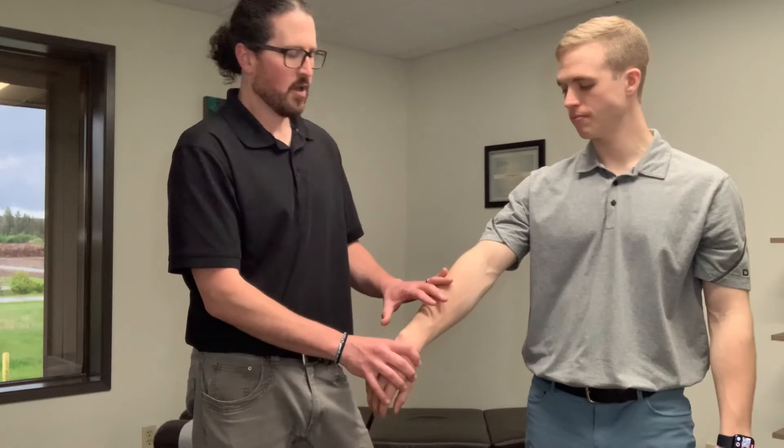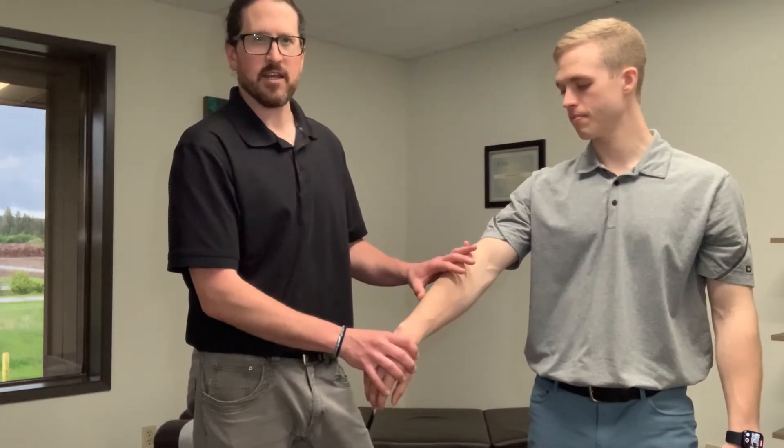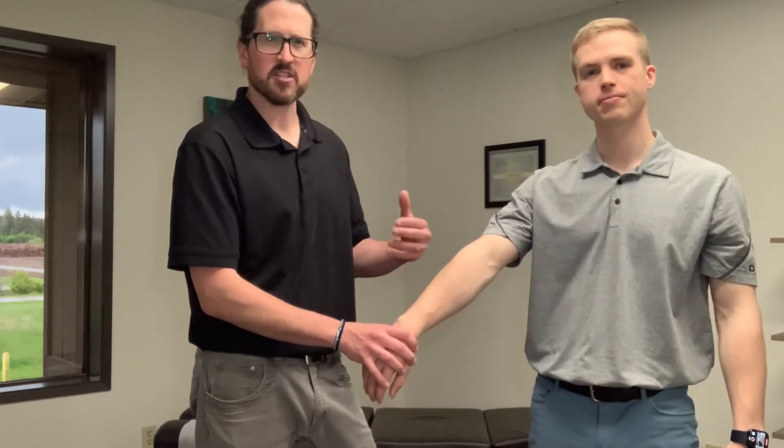One of the techniques we can utilize to help treat tennis elbow is called Active Release Technique. This is sort of a functional massage — it's a soft tissue technique.